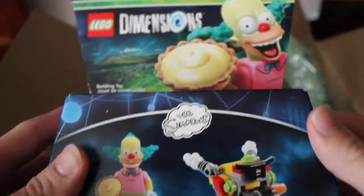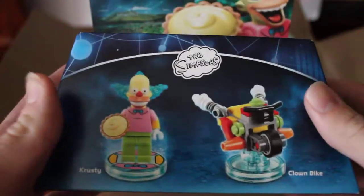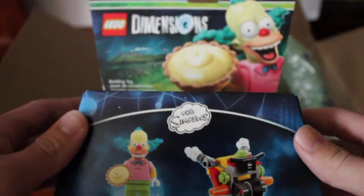And then we got Krusty the Clown from the Simpsons — I said 'Krusty the Crab,' I was thinking of SpongeBob. But yeah, there's another fun pack here. Same price, I believe — under $2, like $1.60 or something like that.